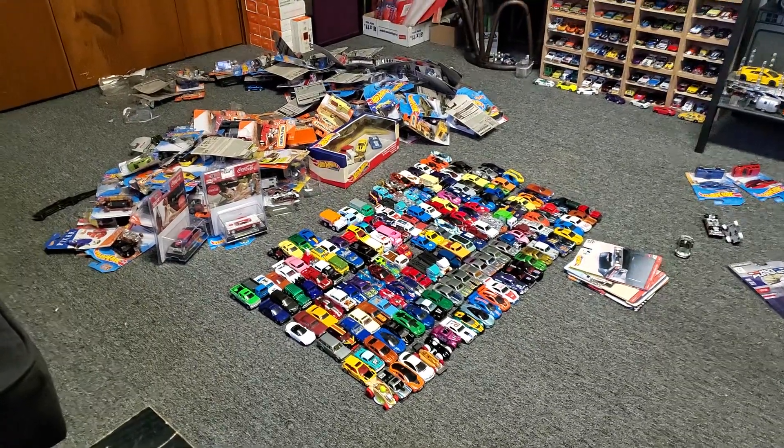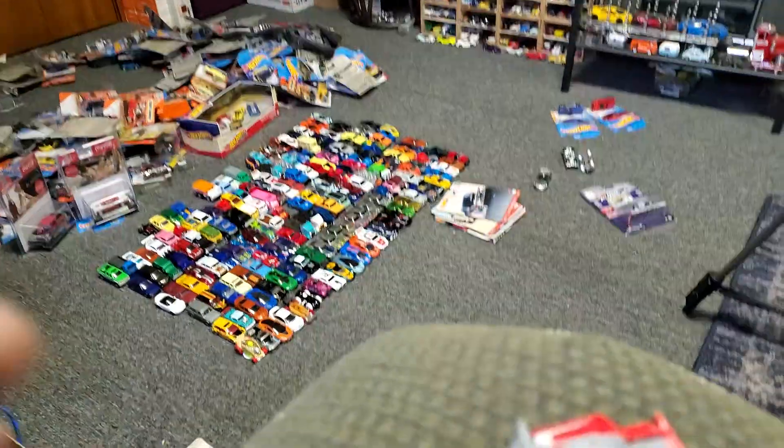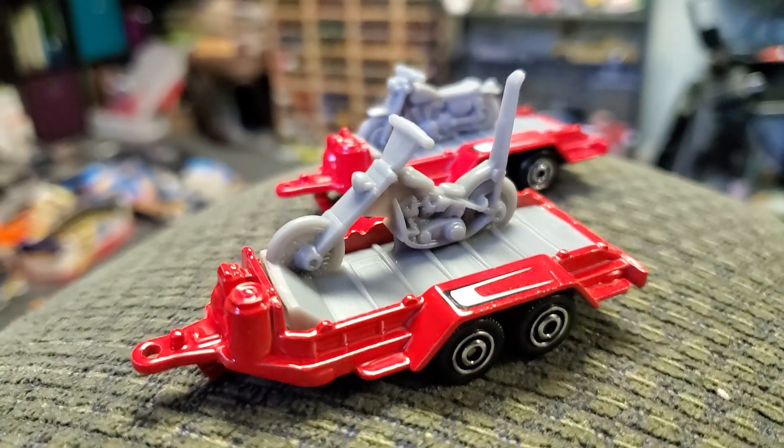I'm in the middle of making my time-lapse video, and I actually just paused it because I discovered something really cool. These Matchbox trailers — there are two variations. I didn't even realize that I got one with a chopper on it.